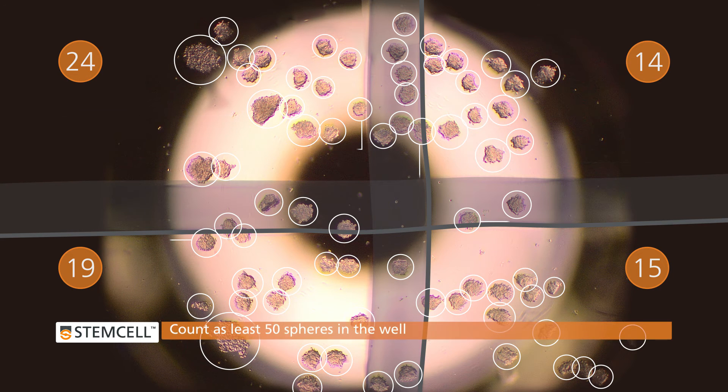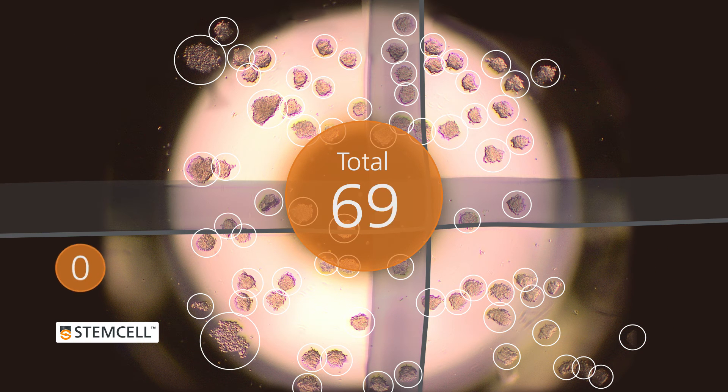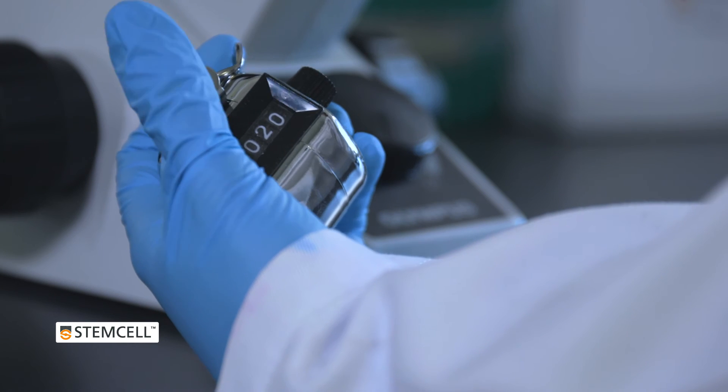To ensure accuracy, count at least 50 spheres in the well. If there are fewer than 50 spheres, gently mix the sphere suspension to ensure even distribution and count again using a larger volume.